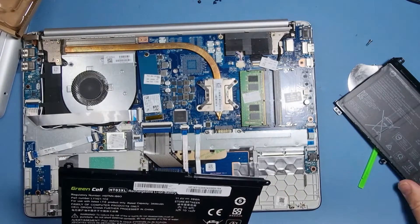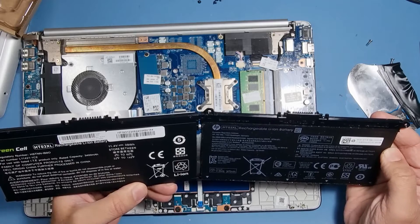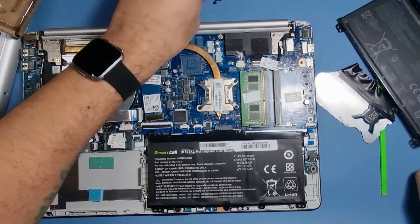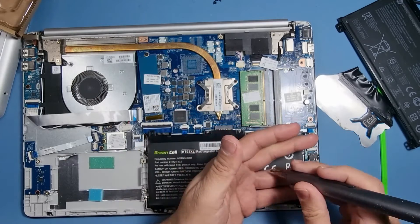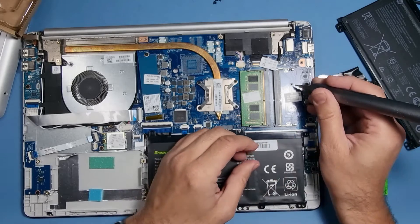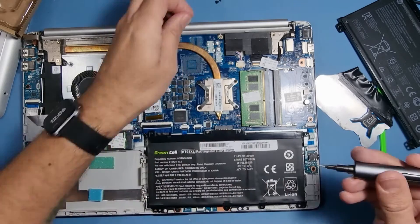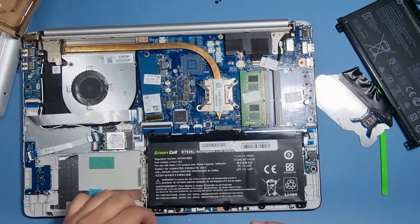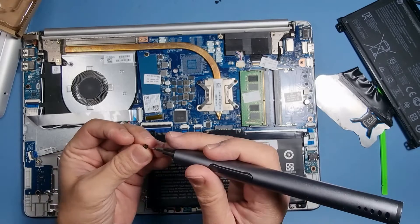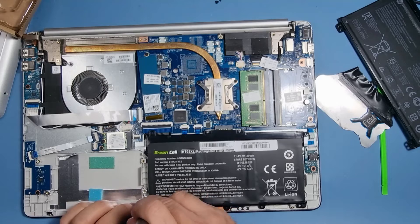It looks pretty decent. Let's compare the two batteries. Let's put that in its place. What I'd recommend when you're putting new batteries in, once you've fitted them, it's good to do a few full charge cycles — charge them to 100% and use them without charge. My magnetized screwdriver is no longer magnetized, but back to the cycles: charge the battery to 100%, use it down to about 5%, then charge it up to 100% again. Do that about three times — that optimizes the life of the battery.